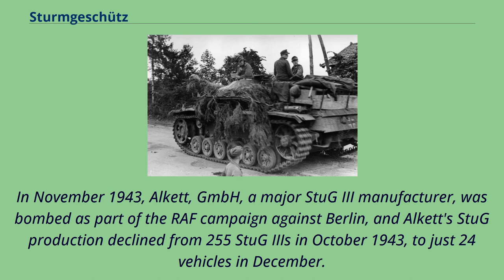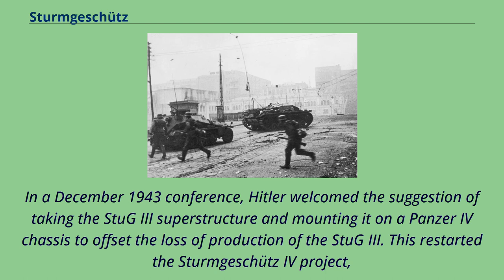In November 1943, Alkett GmbH, a major Stug III manufacturer, was bombed as part of the RAF campaign against Berlin. Alkett's Stug production declined from 255 vehicles in October 1943 to just 24 vehicles in December. At a December 1943 conference, Hitler welcomed the suggestion of taking the Stug III superstructure and mounting it on a Panzer IV chassis to offset the loss of Stug III production.